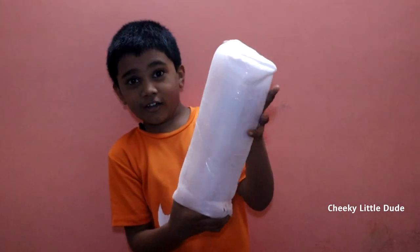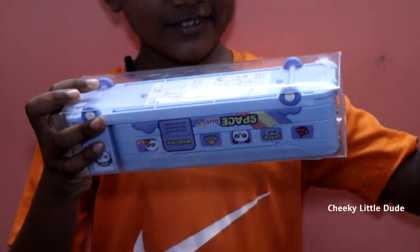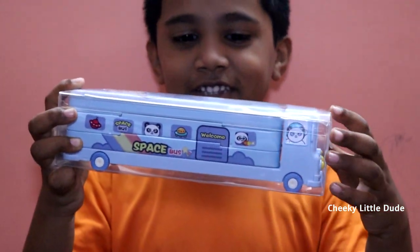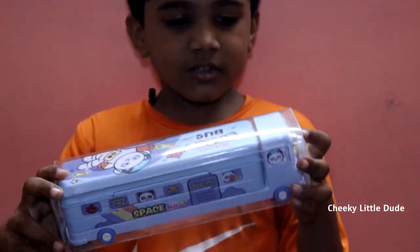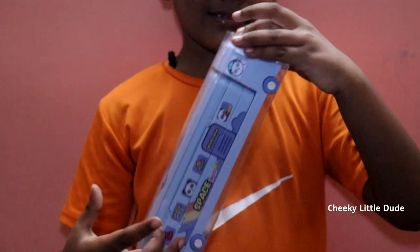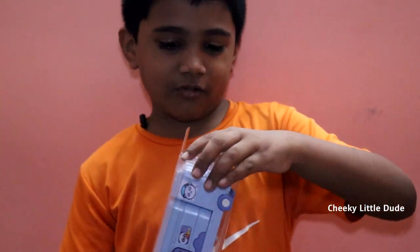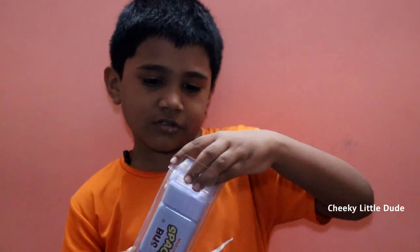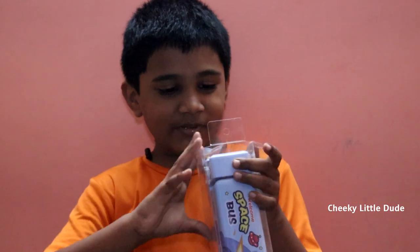This is a hard thing to do. You can see this — Baby Bus truck, pencil box. This is a very hard opening to do. Oh my gosh! That was a huge opening.